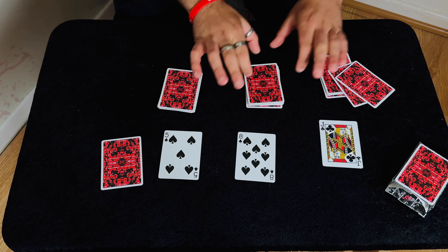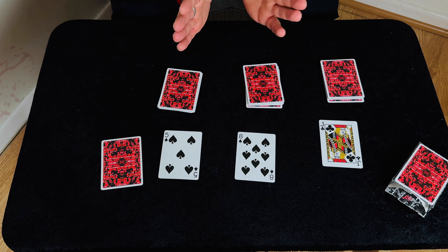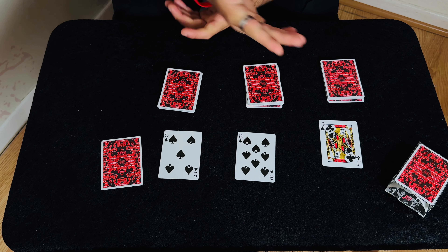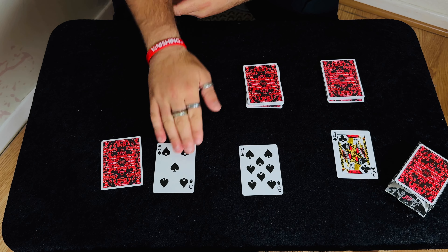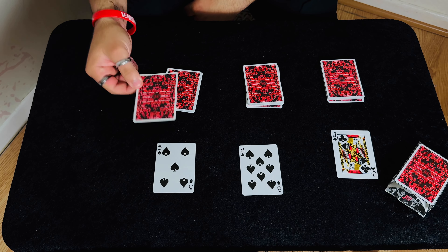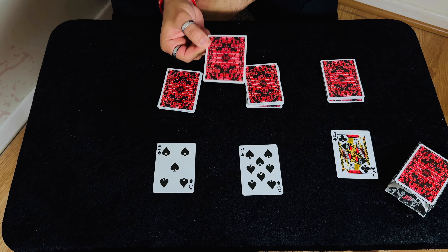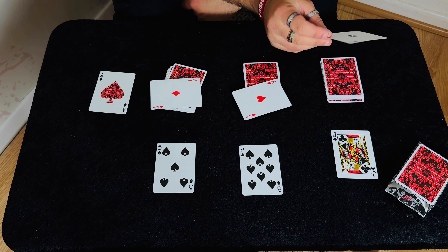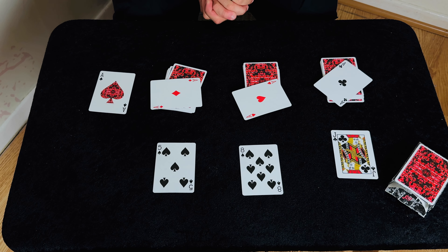So if you think about these — the cards have all been mixed up before we started, the spectator cut into three random piles. They cut to a jack, an eight, and a five. Then we actually counted to these cards. Before we actually did all that, I took one card out as the prediction. And my prediction was an ace. And hopefully you managed to cut to one, two, three, four aces.